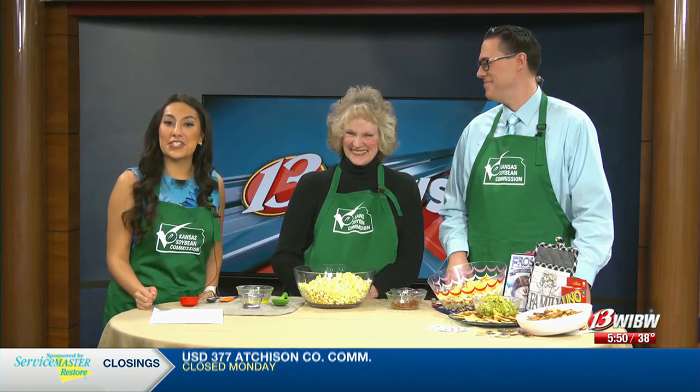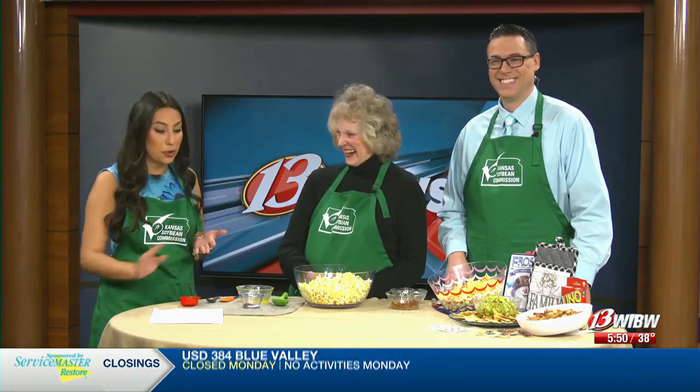Welcome back into 13 News This Morning. We're joined today with Charlene Patton with the Kansas Soybean Commission. I hope you have a game night planned because we have the perfect recipe for you. It's super quick and yummy. What are we making, Charlene?